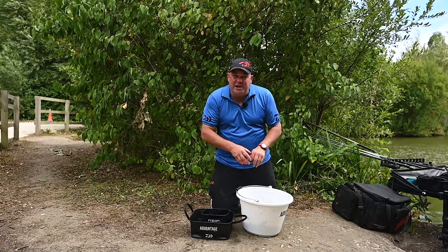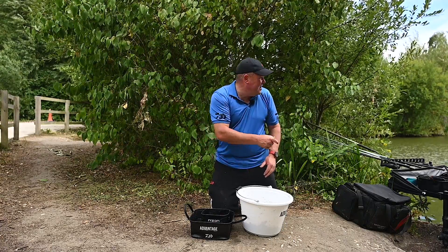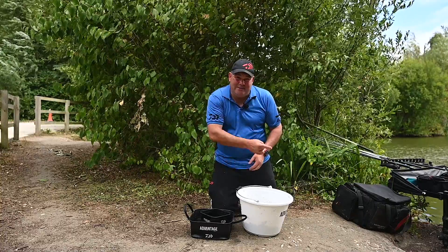The bait's prepared, all the gear's ready, I can't wait to have a go. Nice and warm, ideal conditions — a bit muggy — ideal conditions to get a few fish in our peg shallow. Everything's ready and I can't wait. I'm going to get fishing.